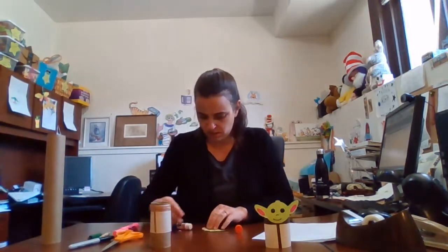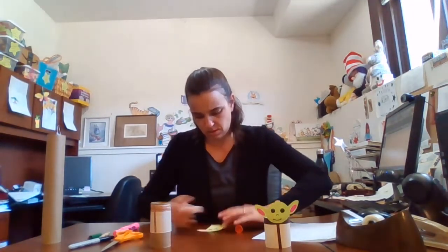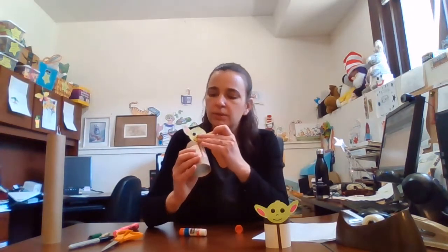Don't forget there's the inside of the ears if you want the pink part inside of the ears. So I'm gonna go ahead and glue that in his ears and then glue the head right on the top. There you go.